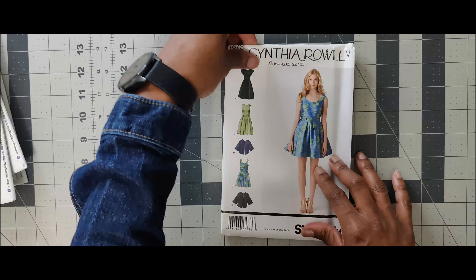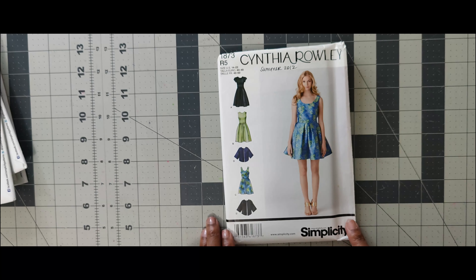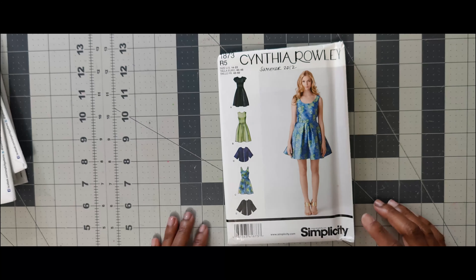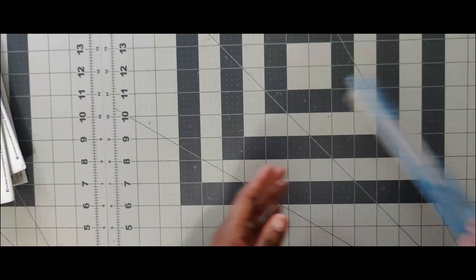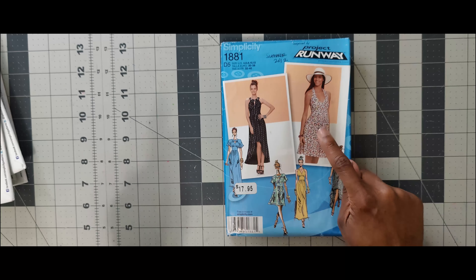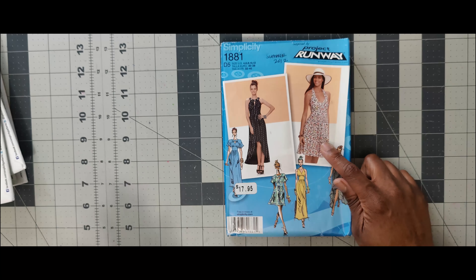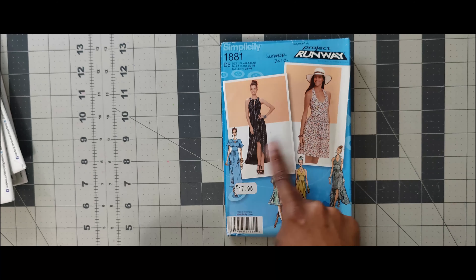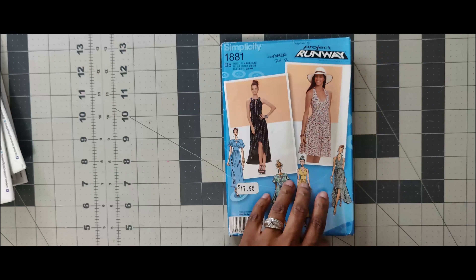Next one is 1873. I have seen this done before. I wouldn't use this one for the scoop challenge. It has many pieces and I want to go for something simple, but if you're interested, it's 1873. Next one is 1881. I have seen Anita by Design do this pattern. This is a Project Runway mix-and-match pattern where you can take a bodice and put it on either skirt. It came out summer 2012.